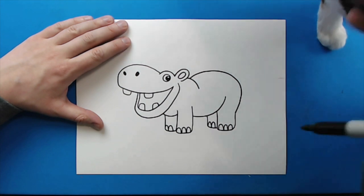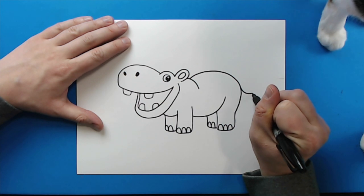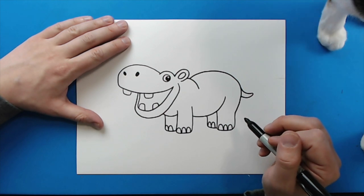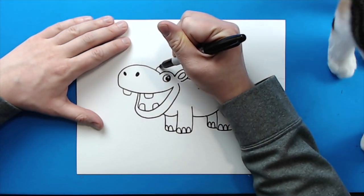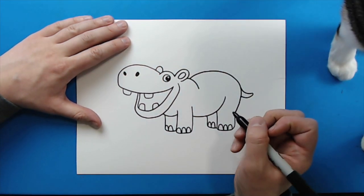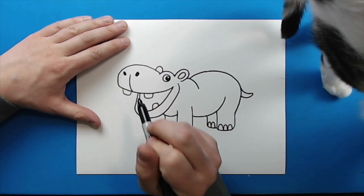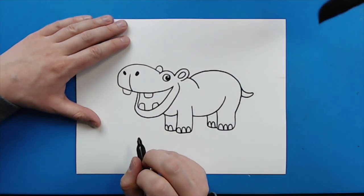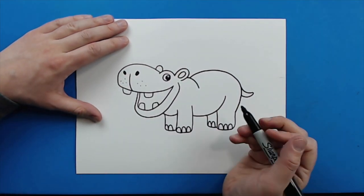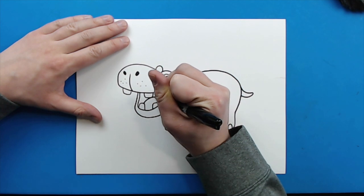Sorry, there's a cat butt in the way. Then starting here, I'm going to draw a little line that curves out and then comes back like this for the tail. And then right over here, I'm just going to add a little line that curves up and down for the other ear. Then right here, right between the nose, I'm just going to draw a little line that curves down. And then I'm just going to add a couple little dots around here for some details on the mouth, and then a little curved line for a tongue.